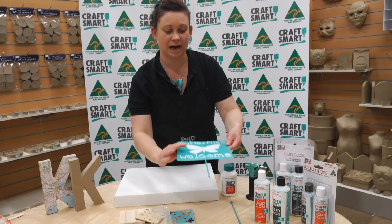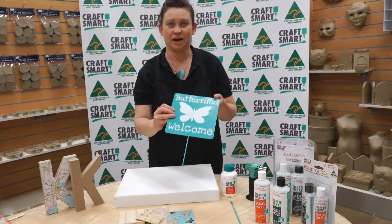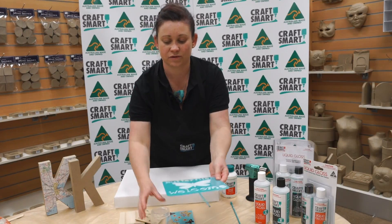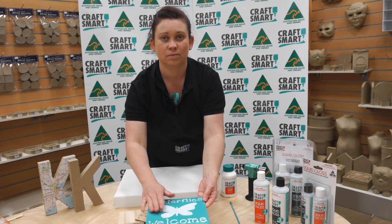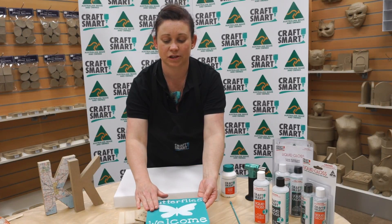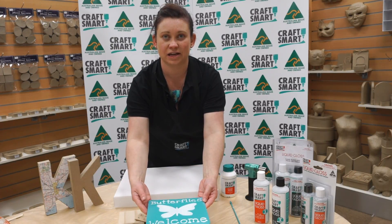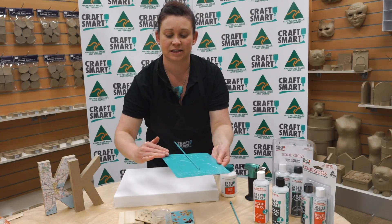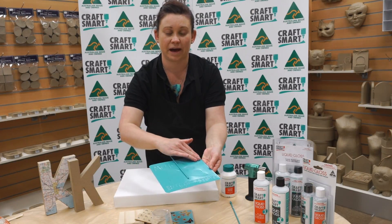We also have some metal garden signs, perfect for undercover areas like your front entrance. These are perfect. You raise straight off the surface with your plastic cups, pouring your liquid gloss directly over the top, allowing it to flow over the edge. At 24 hours you can move it and easily sand off the drips that will be on the back edges.